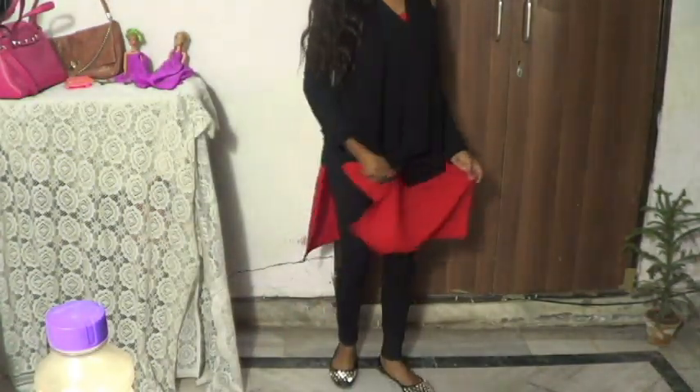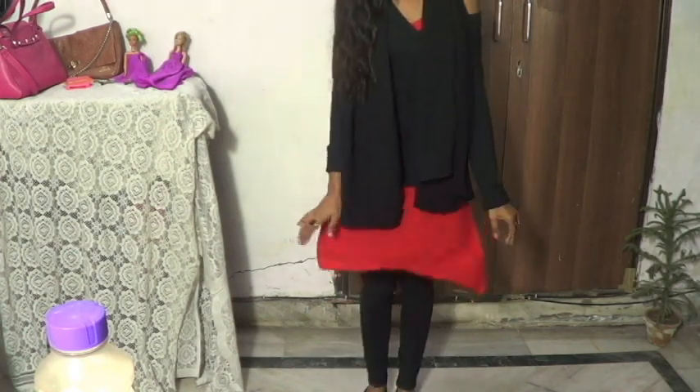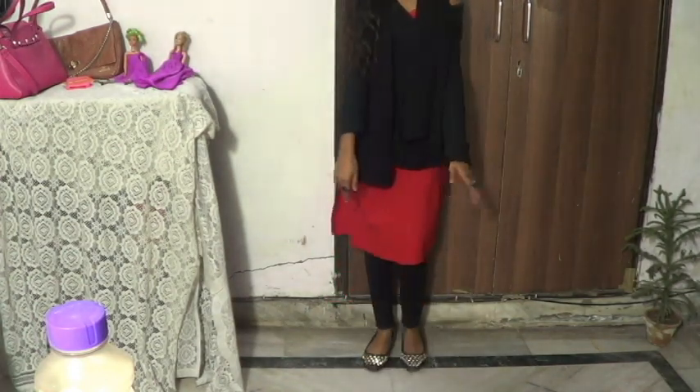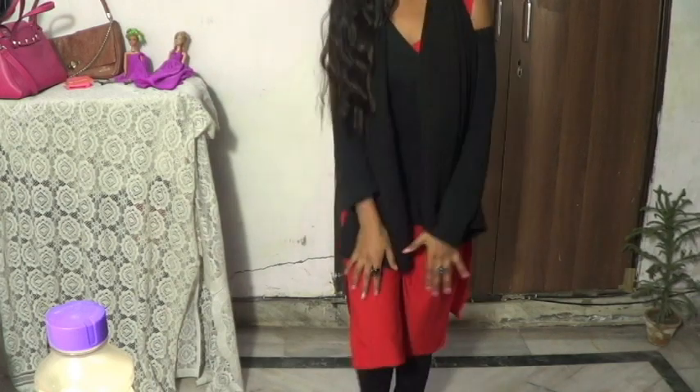Now I'll show you my pants — what I'm wearing under the kurti. I'm wearing the usual leggings, which you might have seen a lot in my videos. For my shoes, I'm wearing simple flats with golden studs on them. That's why I'm wearing everything golden.